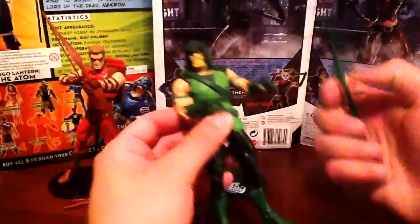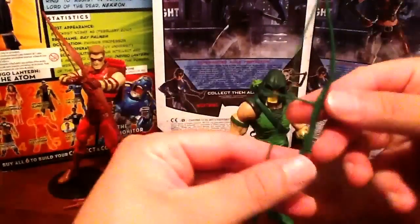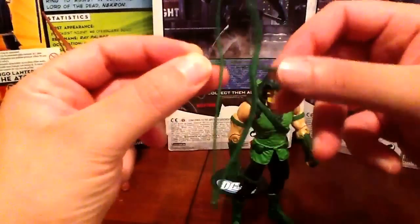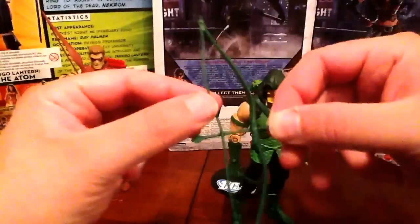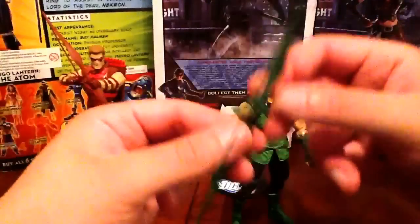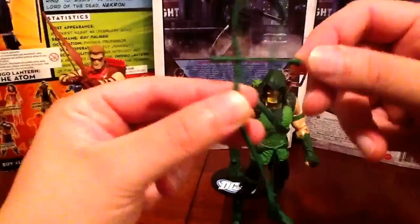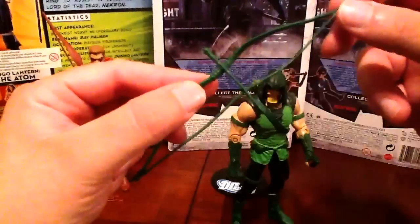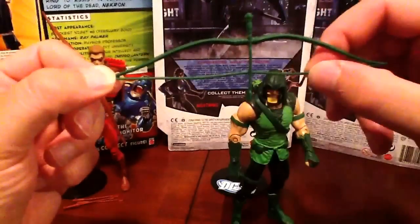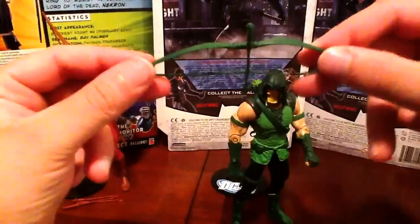He does have the bow here. It's kind of a simplistic bow — he has an arrow attached, no paint apps, no real definition to it. The arrow doesn't come out; it's just a standard looking arrow. Does its job, but I would have expected something a little better. You can already see the bends in the plastic — it's a very thin soft plastic. So not too impressed there.